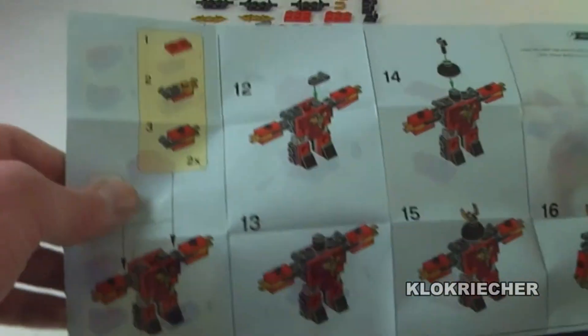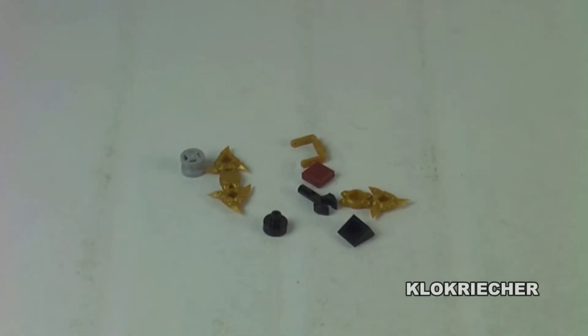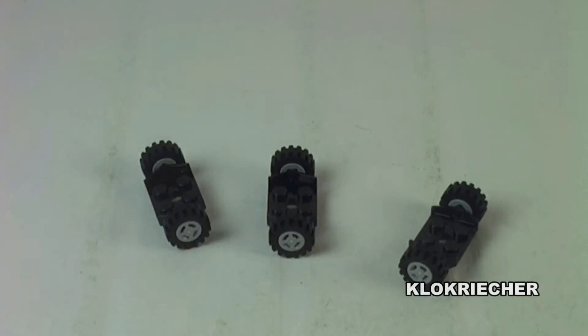It's a neat little polybag, especially for polybag addicts. Here's the front of the bag and the instructions with no mistakes, not many pieces. We're getting the extra pieces with the sprue for the shurikens, and we're getting three sets of tires for the alternate build, which you can download on